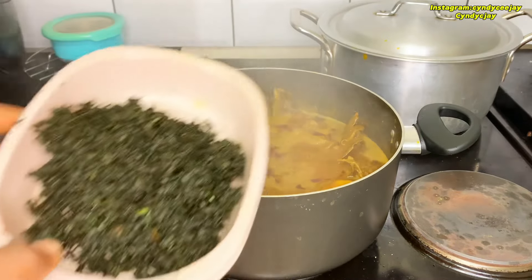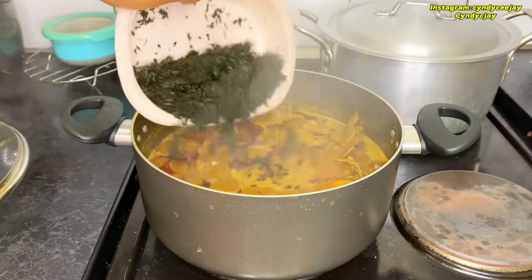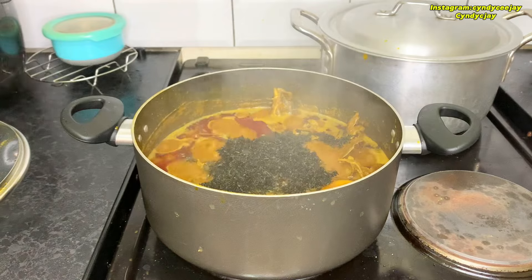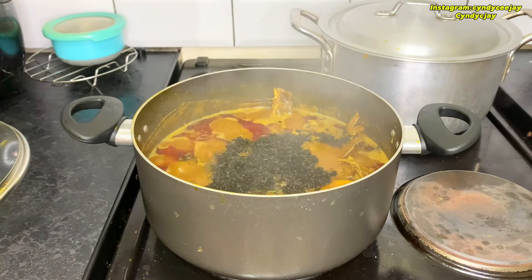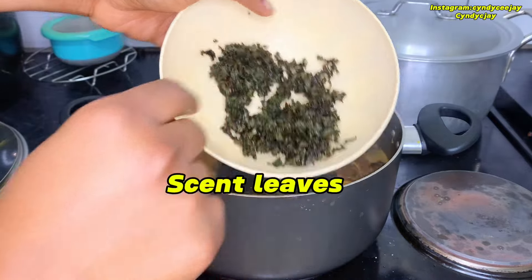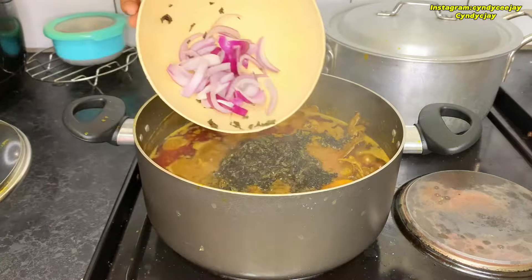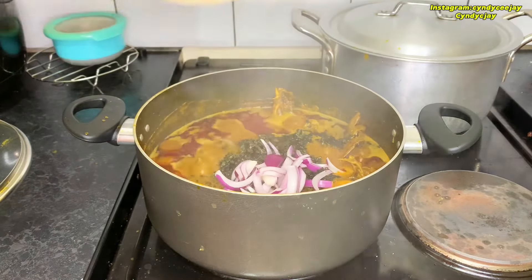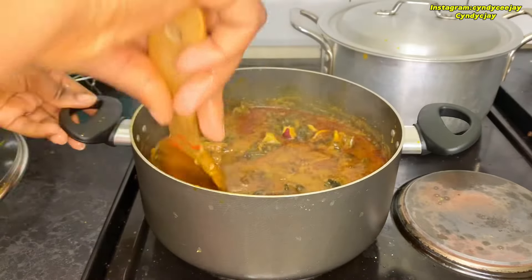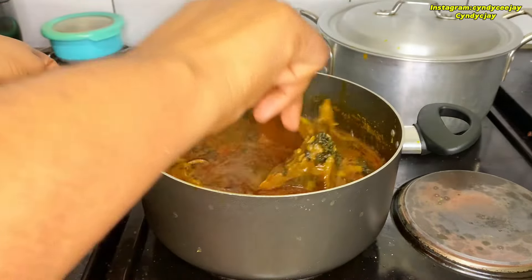It's boiling. In here I have dried leaf — threw that in. And in here I have some leaf — threw that in as well. That is the aroma of my kitchen — my kitchen is aromatic!